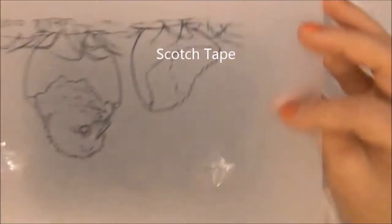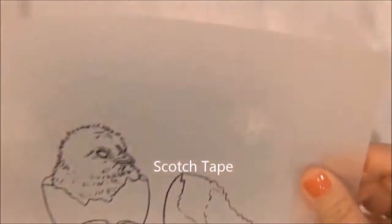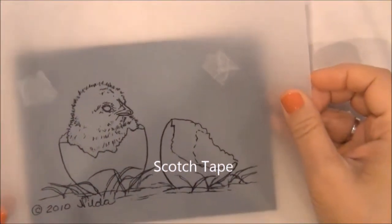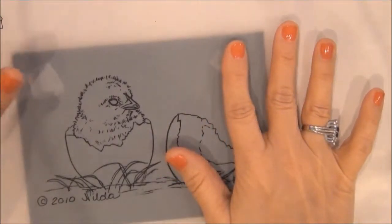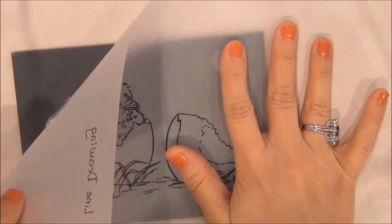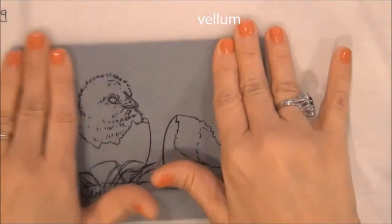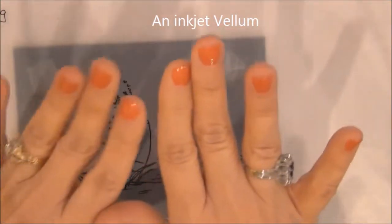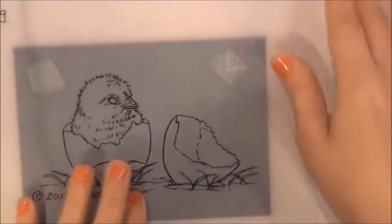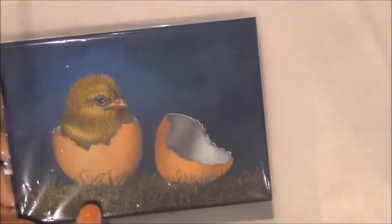We have a gray pastel board and we are going to apply the pattern to the surface. You are going to put some tape on the back of your pattern and place it on top of your pastel board. This transparent pattern I have is a vellum, an inkjet vellum — I copy my pattern on a copier. But if you don't have a vellum, you just put your pattern on top of your surface with the tape on the back, position it, leaving some space for the dirt.